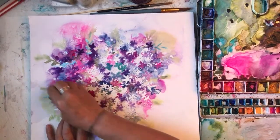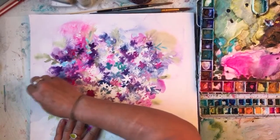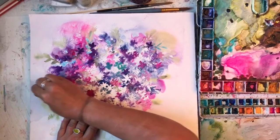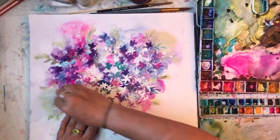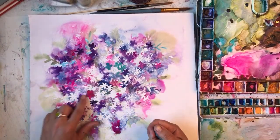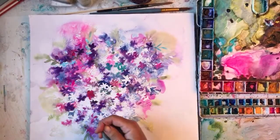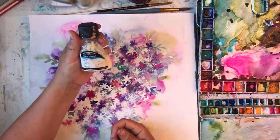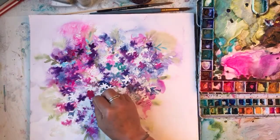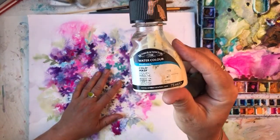It looks pretty. I'm going to finish it off with a bit of negative painting and add a few more bits. Arm exercise! I got hot and bothered doing this earlier. Because I'm rubbing so hard it's also taking off some of the watercolour as well, but it's giving quite a nice effect. If I had my way I would have used this one but it's dried out — I haven't put the lid on properly. This one just peels off and it's very satisfying.